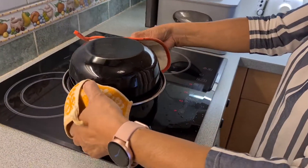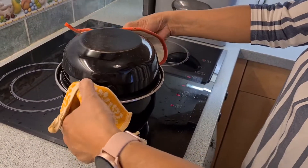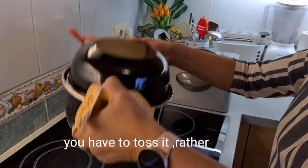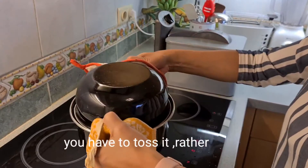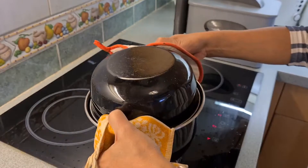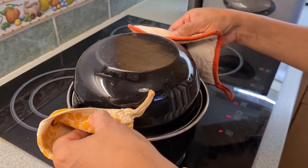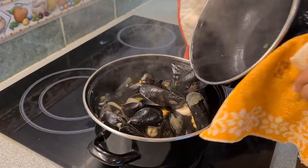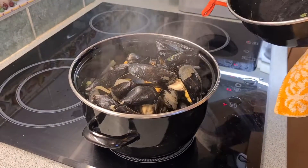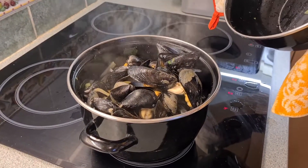So guys, once in a while since it's boiling, you have to shake it. You see, this casserole is really made for mussels. Ok guys, done — very fast and simple, easy to prepare.